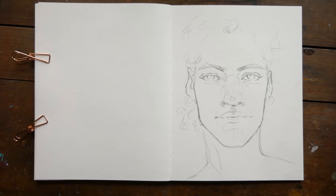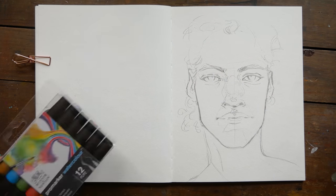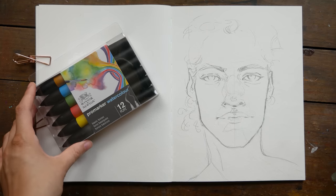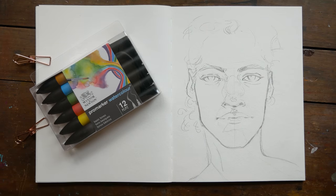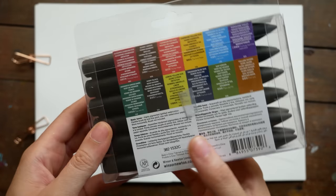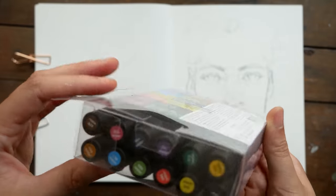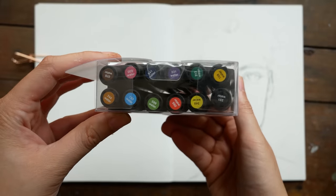Hey guys, Arlisha here and welcome to another video. Today we're going to be hanging out in my sketchbook for a bit and trying out these Pro Marker watercolor markers from Winsor & Newton. I'm pretty excited because Winsor & Newton actually reached out to me and sent me these markers as well as a couple of other supplies.